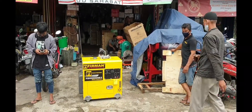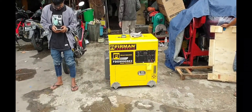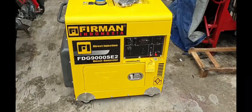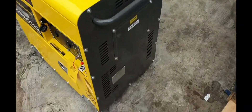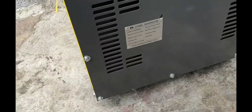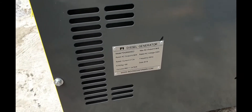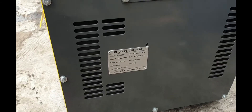Kali ini kita mau review salah satu produk dari Firman, generator silent tipe FDG9000 SE2. Ini dengan kapasitas ratenya 6000W, maksimalnya 6500W, dengan ampere 27,3 ampere.